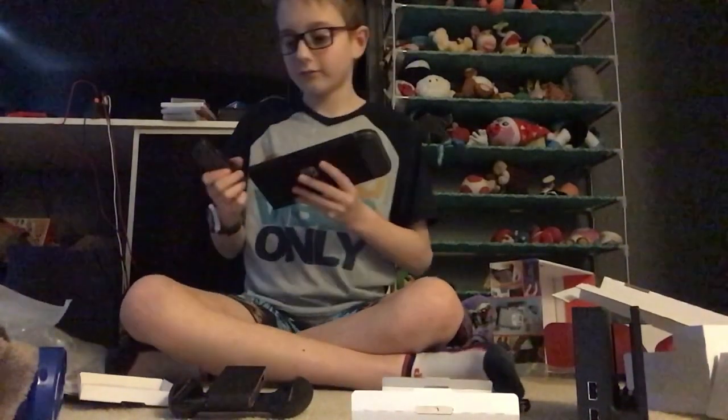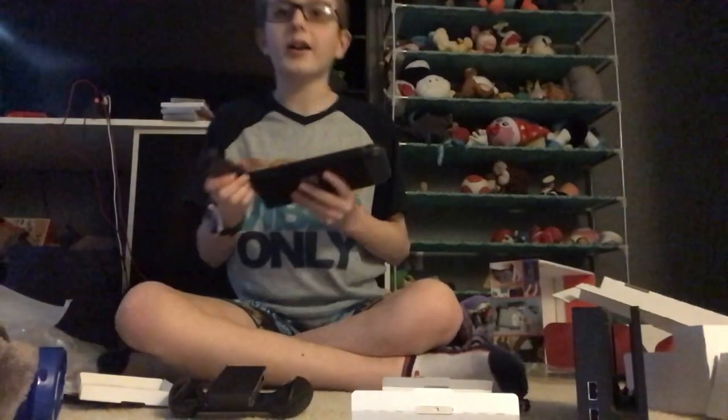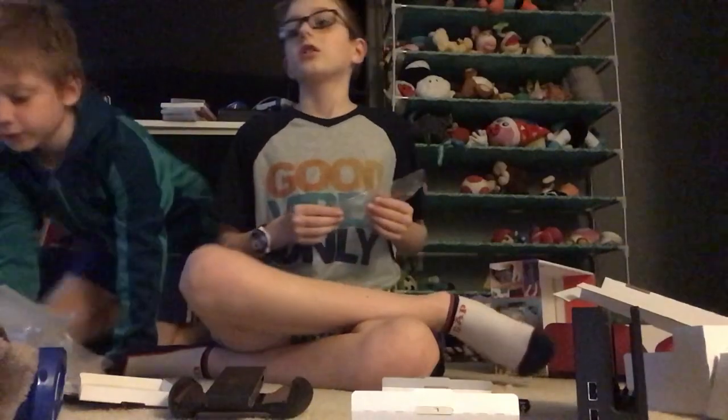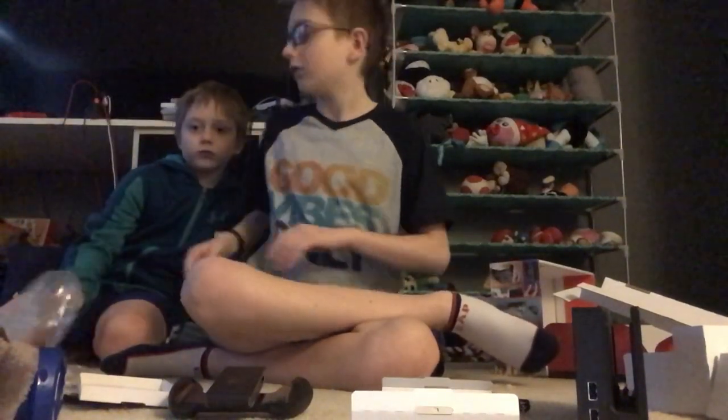Thank you guys so much for watching this unboxing video. If you enjoyed this video, make sure you smash that like button. If you enjoy the channel, make sure you click the subscribe button. If you love the channel and never want to miss an upload, ring the notification bell. This is Gaming YouTube Channel with Matthew — gaming out.